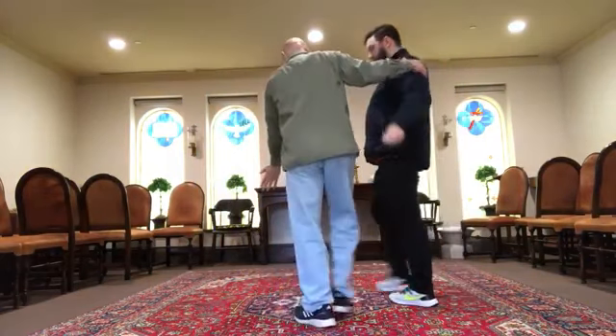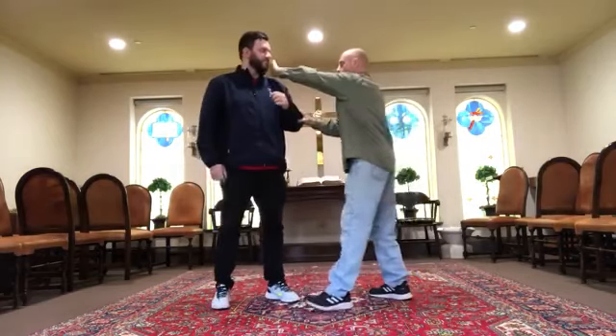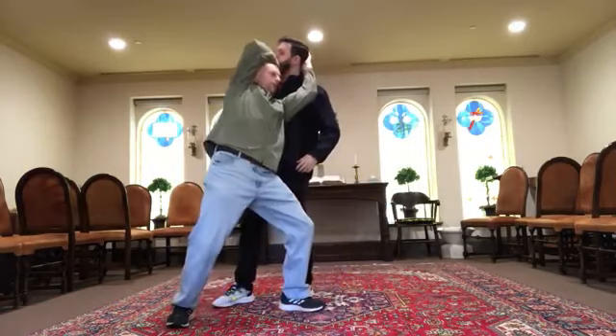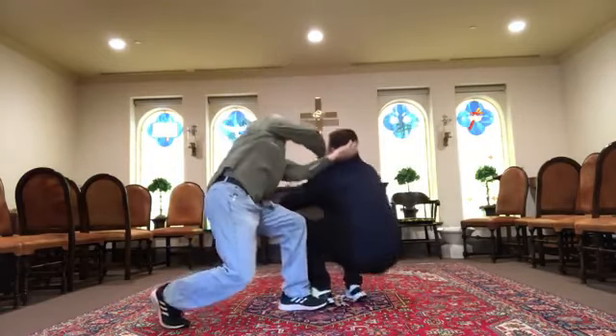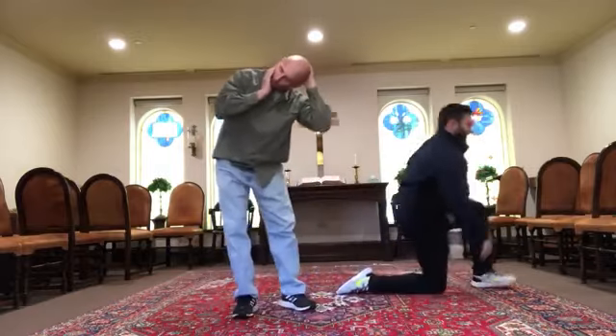And if you stand right here and I come in — I'm very careful twisting my partner's neck. He's going to go to the ground super gently. I'm very careful twisting people's necks.